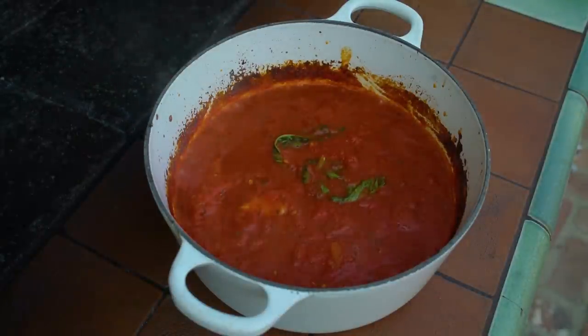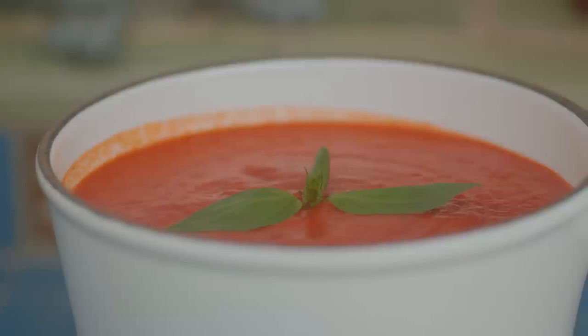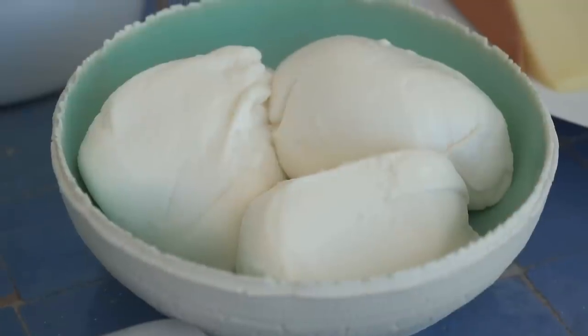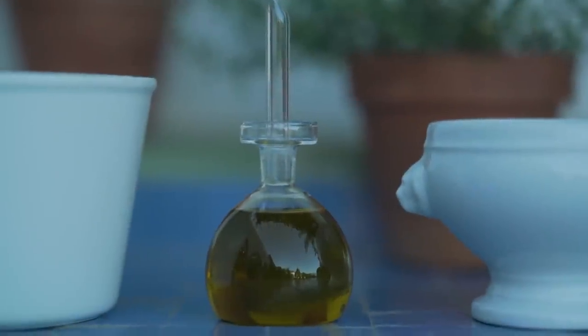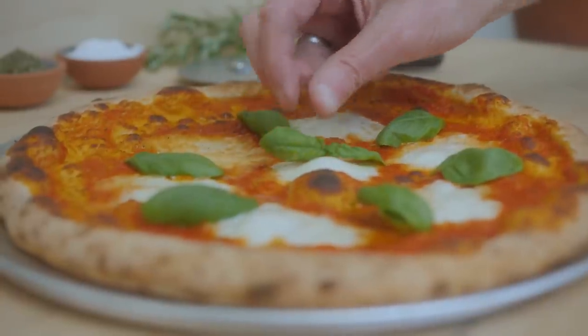So these are the pizzas I'm going to make. First, you've got to make one or two margaritas. For that I have my fresh tomato sauce, some mozzarella cheese, some olive oil, and some fresh basil — though I prefer to put the basil on when I take the pizza out of the oven rather than putting it on before.